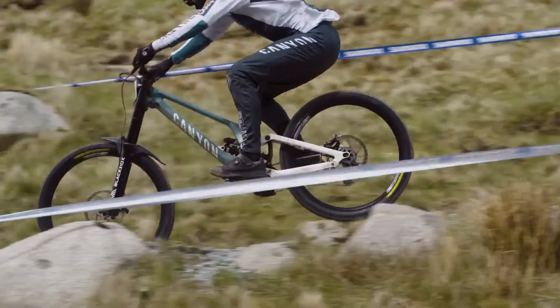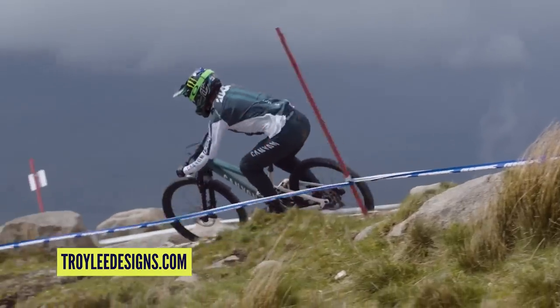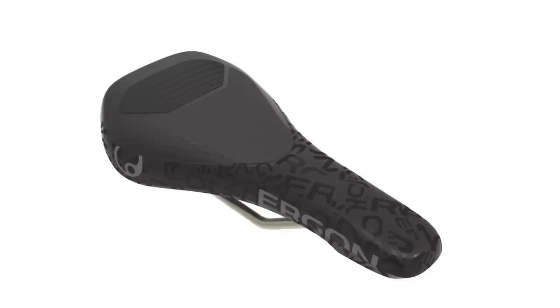Hello and welcome to the GMBN Tech Show, where this week we've got a brand new Santa Cruz Hightower, some TLD custom-painted Canyons, a downhill-specific saddle from Ergon, and we talk about pedal kickback — is it good or is it bad?